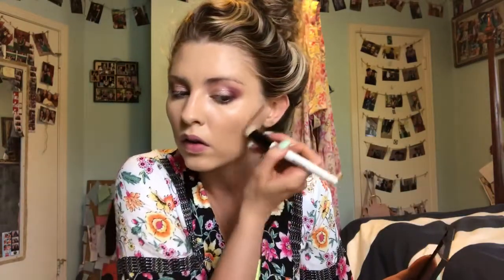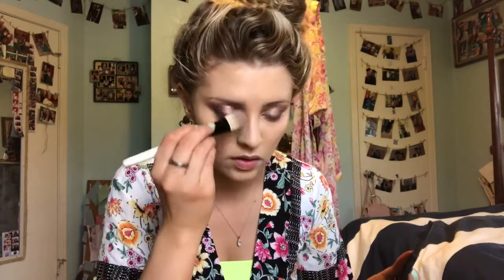I'm gonna start with my contour, then go to concealer, then set everything. I'm using my e.l.f. cream contour palette, picking up my usual shades — the lightest and that middle shade — and I'm just gonna run these up underneath my cheekbones, along my nose, and then a little bit underneath my lip.